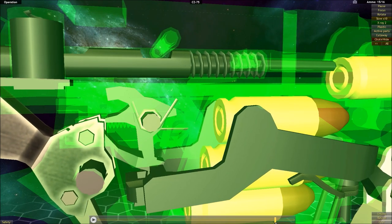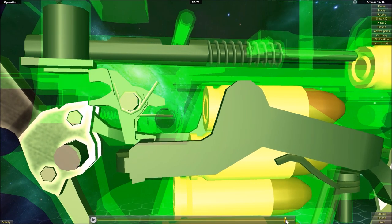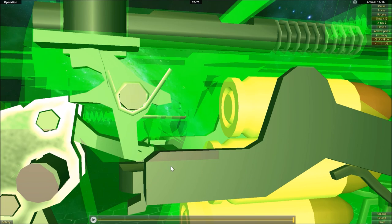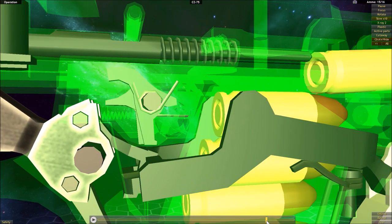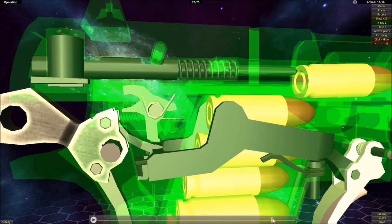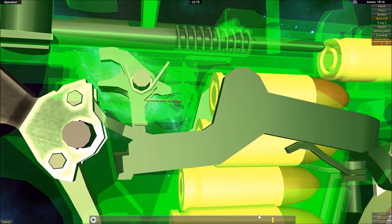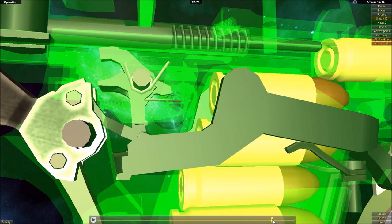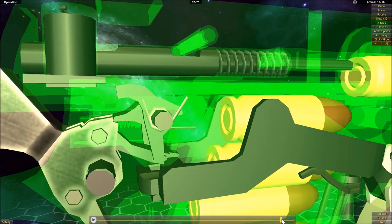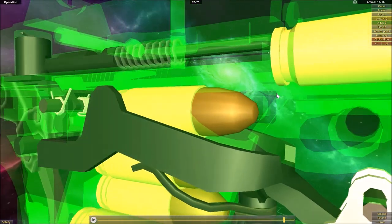As the trigger bar starts to come up into the cutout in the slide, it raises and eventually is able to interact with the sear again. You might be curious — just like with the 1911 — whether the trigger bar could activate the sear even though the slide isn't fully in battery.